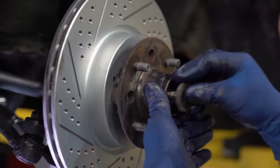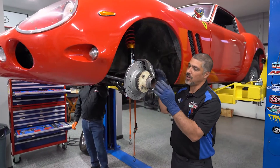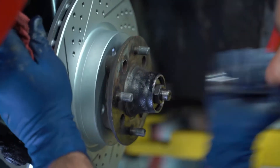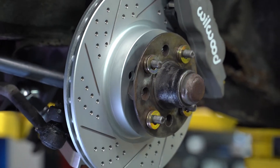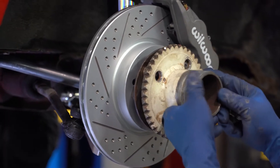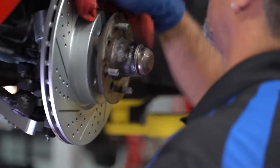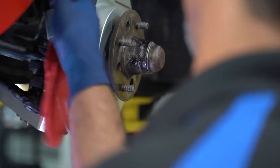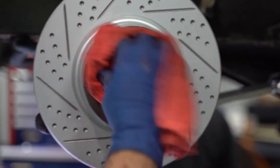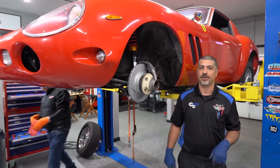Anytime you're putting big brakes on, there are going to be some wheel fitment issues. In our case, this is an old-school car with very expensive Dayton wire wheels, and they're very close to the caliper. What I did was use three shims or washers behind the knockoff hub to measure how much room I need for the wheel to clear the caliper. Then I'll measure that, buy an aluminum spacer, and complete the job. Always remember to wipe off any grease or oil from the rotor using brake cleaner so you don't contaminate your brake parts.